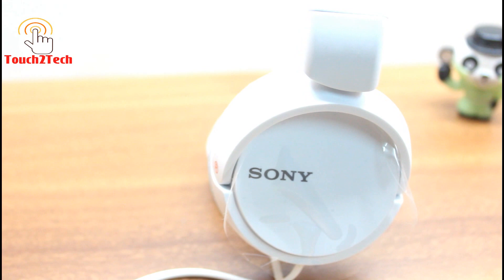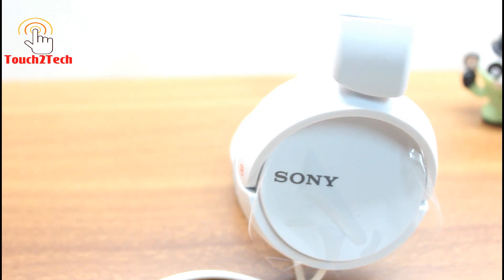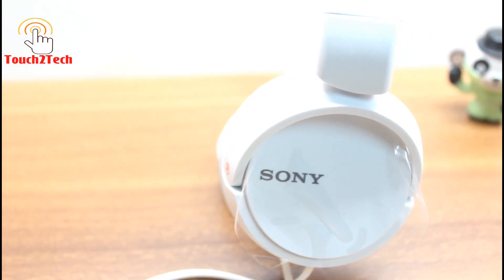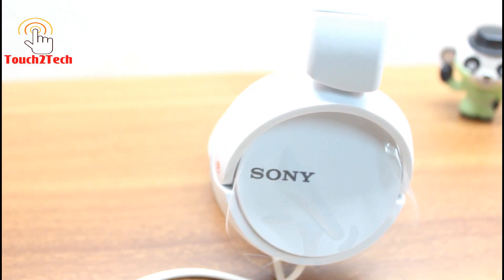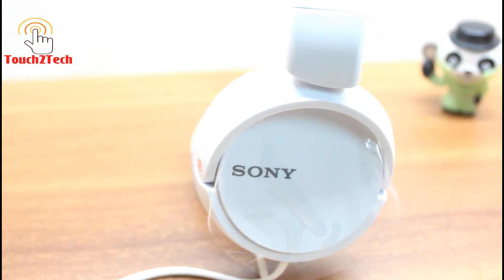If you have a higher budget, you can go for the Sony MDR ZX110, the upgraded model of this headphone. If you are interested in buying those headphones, you can check the description for the link. I think this is a fine pair of headphones for daily use.